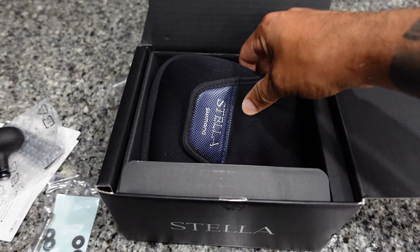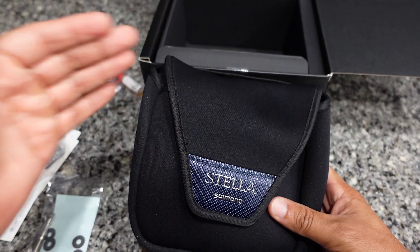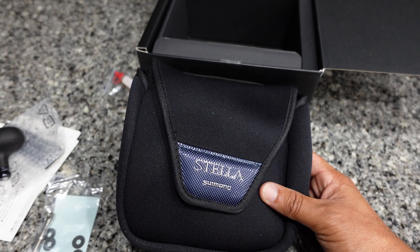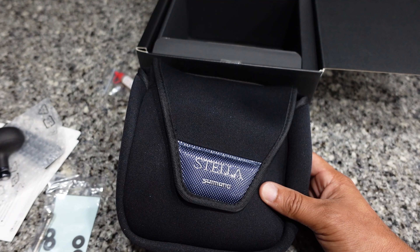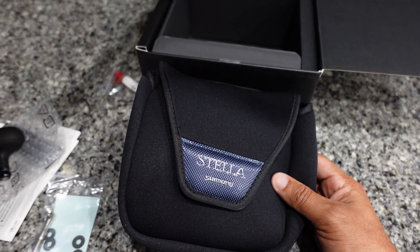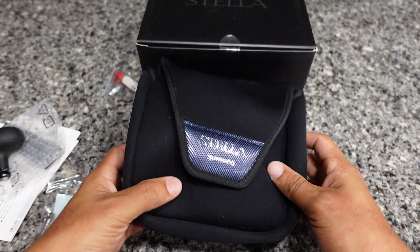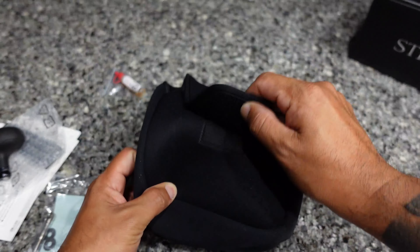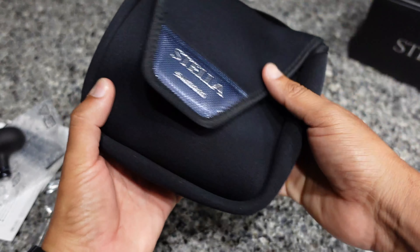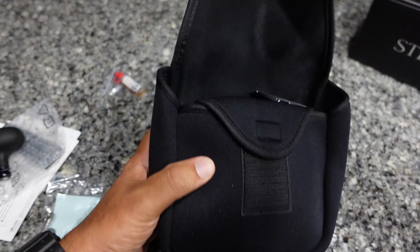Here we go, this is where the main event starts. Opening this up is such an experience — it just doesn't get old. Whenever I buy one of these Stellas it feels like I just bought it for the first time. It comes so nicely packed that the unboxing is an experience in itself. It comes in this nice neoprene storage bag — if you want to travel and put it in a backpack, it keeps it pretty safe so it can't scratch against anything in your bag.